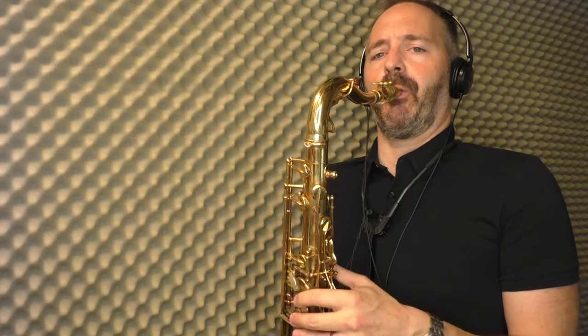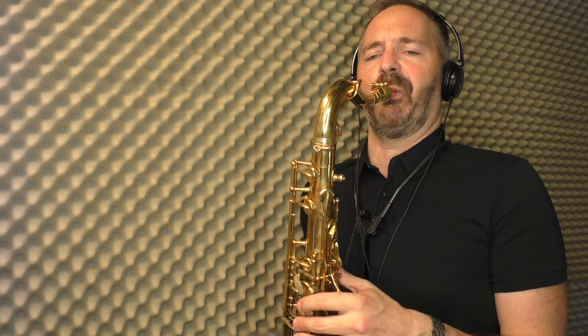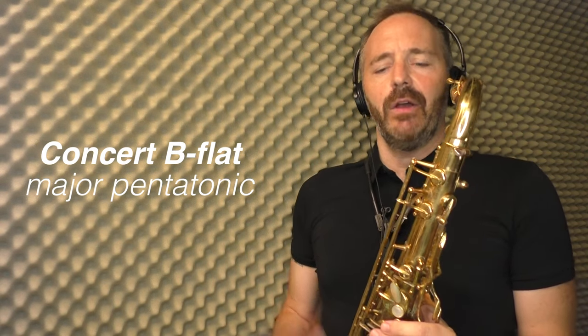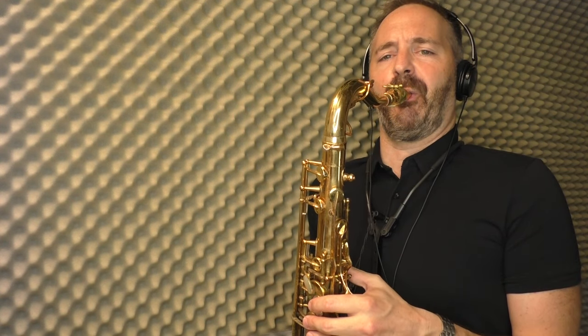Okay, so this is the lick. It's four notes — any four notes in the pentatonic scale all next to each other — and you play it up and down. It just goes in a loop like that; you can play it anywhere. Right now I'm playing my concert B-flat major pentatonic scale, so for the tenor saxophone that's your C major pentatonic scale. I started it the first time on G, then on A, and now I can start it on C. You can start it on any of the five notes.